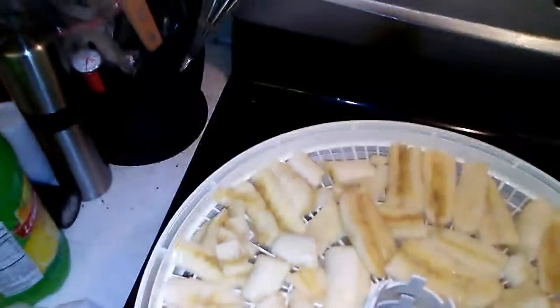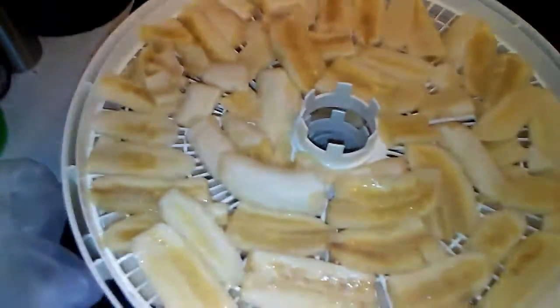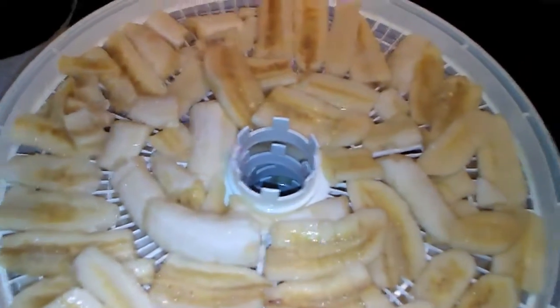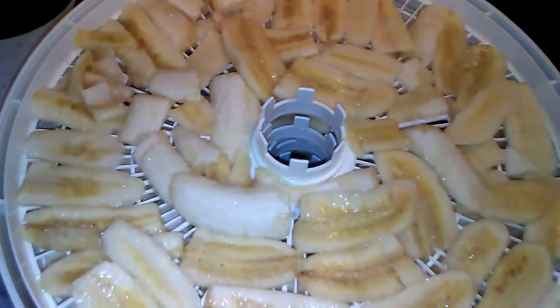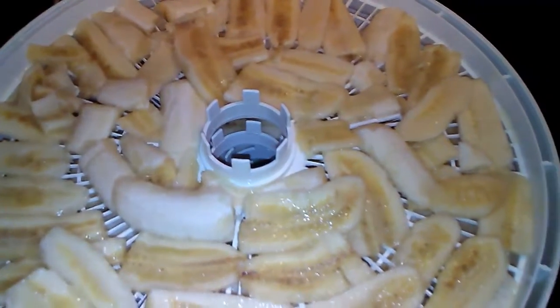Okay, here they are. I've got four trays full. I do this — but you don't have to — I sprinkle a little sugar on it, to offset the acid in the lemon juice. I do think it gives it a better flavor, honestly.